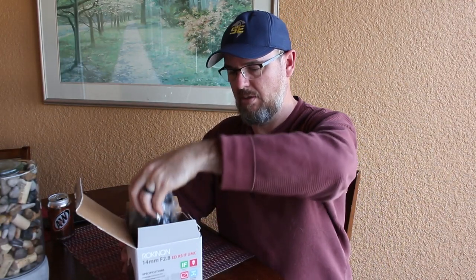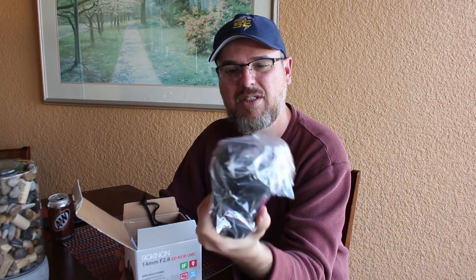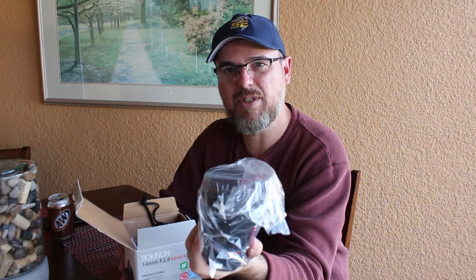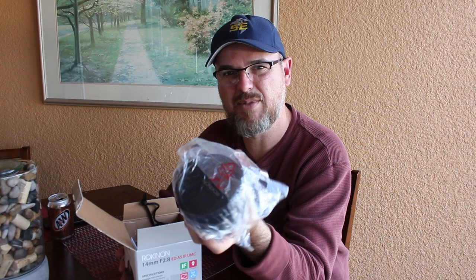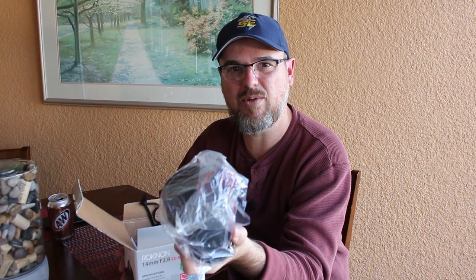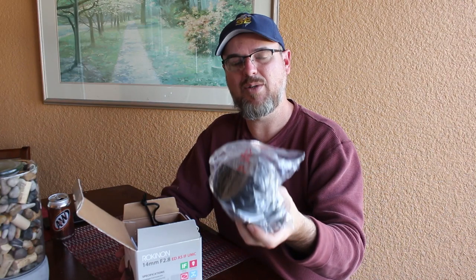Let's unbox the Rokinon 14mm F2.8. Box, foam — wow, the thing's actually heavy. This thing is a lot heavier than I thought it was going to be, which is a little concerning because if I'm vlogging, it's going to be pretty heavy at the end of the handle thing. That weighs more than the camera.